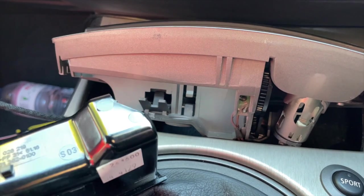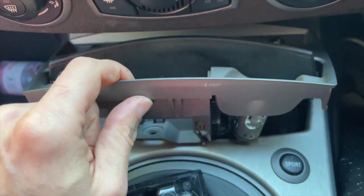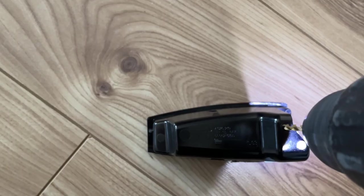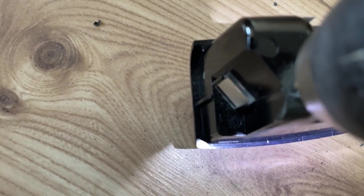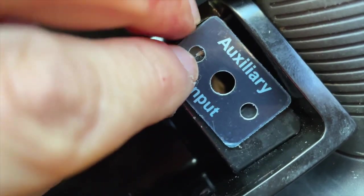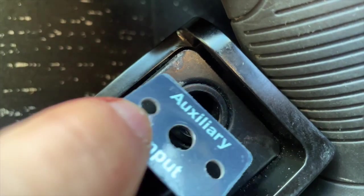We've removed that trim — I'll show you how to remove that trim. What we've got to do next is drill a hole here so we can get the cable out. And here is where we're going to put the auxiliary — something like this, more like this. We're going to be able to put only one of the screws that they've provided us with, but that should be enough.